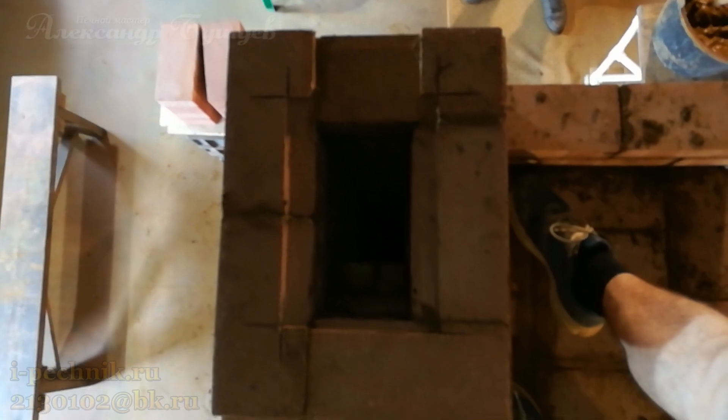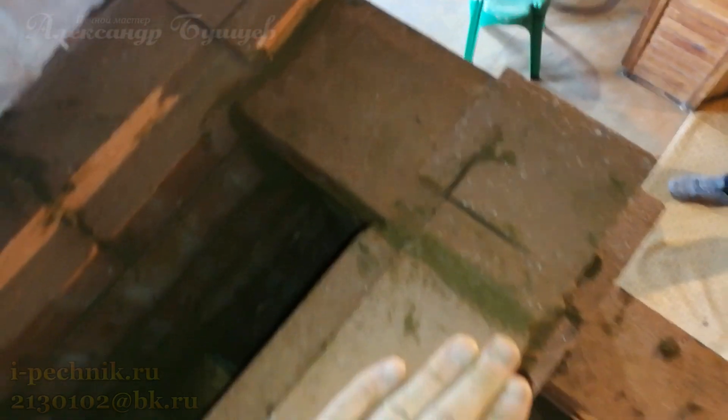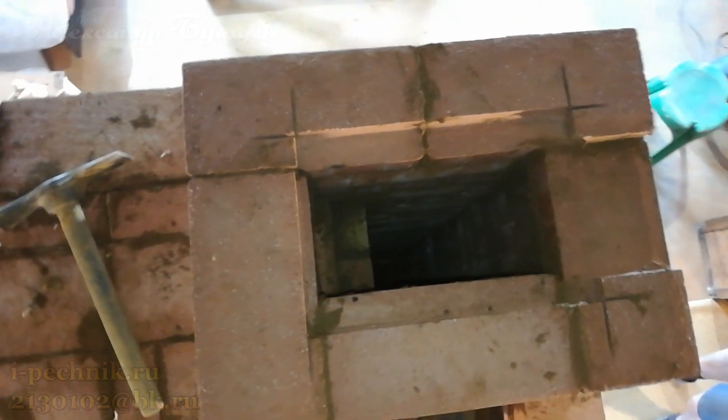Now we're installing the damper (вьюшка). Pay attention: we made the groove in the bottom brick — when installing the lower damper we do it the opposite way: first on a whole brick, then we cut the groove in the upper one. For the sliding register (подвижка) we do it the other way around. Write in the comments why you think I do it this way — argue your case.